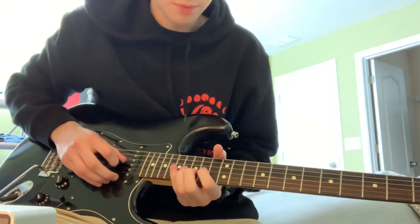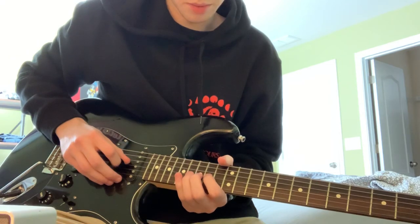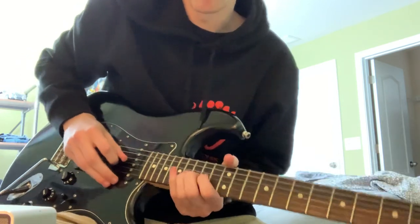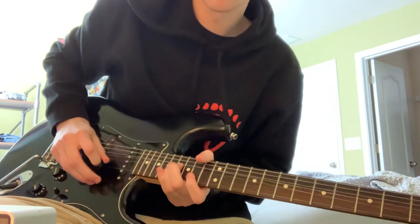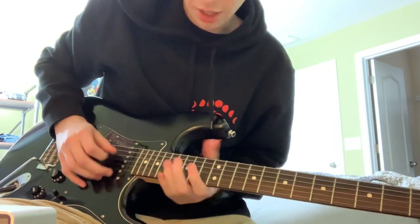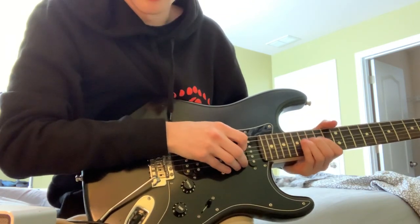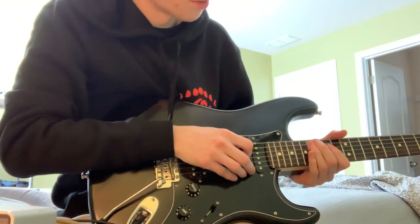And then right after that, it's just a bend on the 16th, and then you catch the 16th on the D string — it's really a bend and pull off. Then after you land on this, you're going to bring that finger down and catch the 16th on the G, to the 14th on the G, and then 16th on the D. And then right after that, one more hammer-on from the 14th to the 16th.